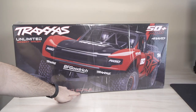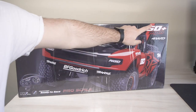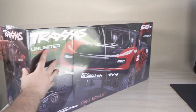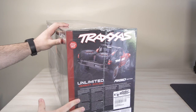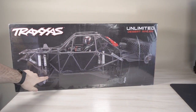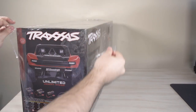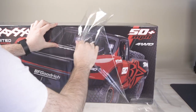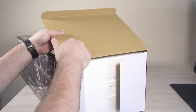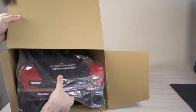My name is Jim and today we're going over the Traxxas Unlimited Desert Racer — this is the Rigid Edition. They do have a Fox Edition. It will go 50 miles an hour plus if you're using the correct battery combination. Very cool truck — it does have a tube cage, which is very cool as you guys can see on the side of the box. We're gonna open this up, see what's inside, and go over the details. You're gonna need a lot of desk space because it is a massive truck.